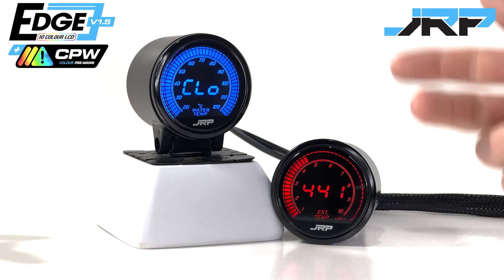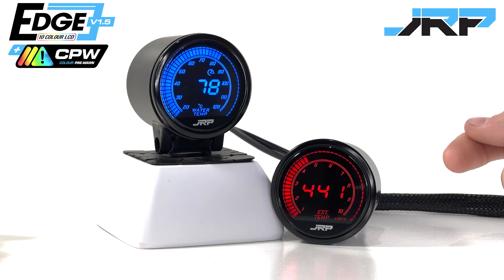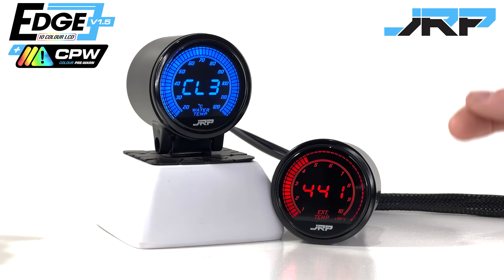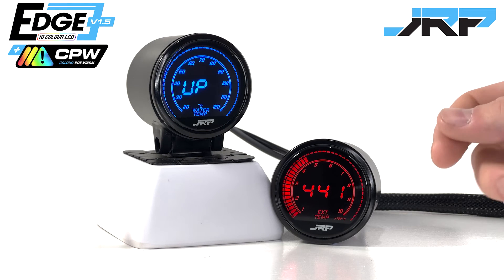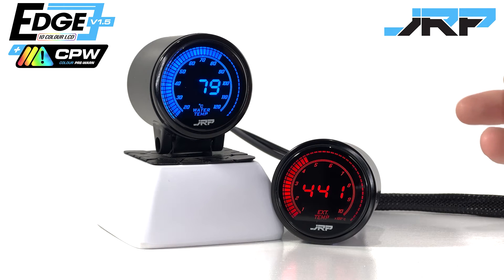Last thing before we go, and scrolling through the menu, you have seen this UP option. During the development process of the colour pre-warn, we decided to throw in another feature. It's an oldie, but a goodie. Temperature warm-up. This is nothing too exciting, but our water temp, oil, and transmission temperature gauges all have a warm-up colour change function.